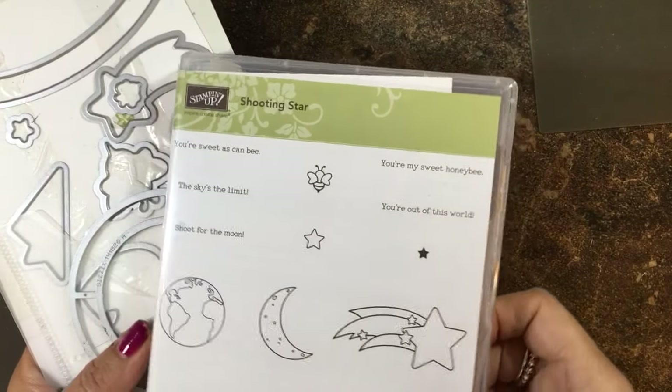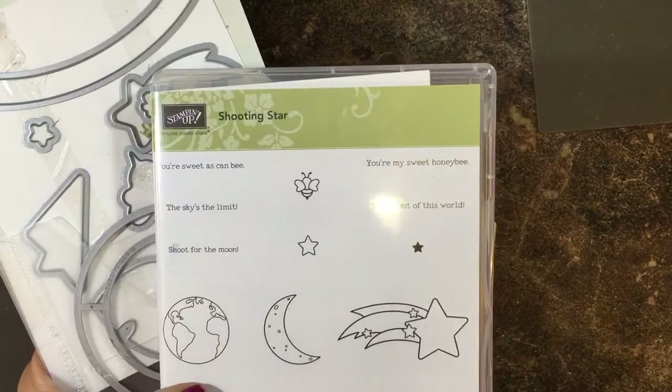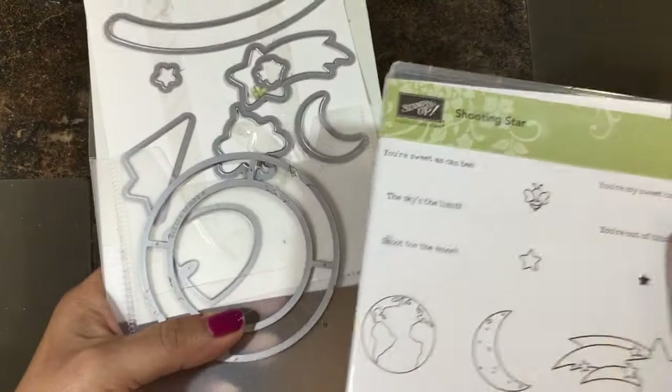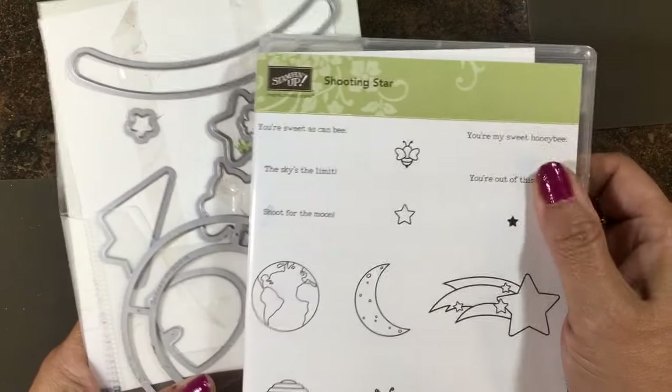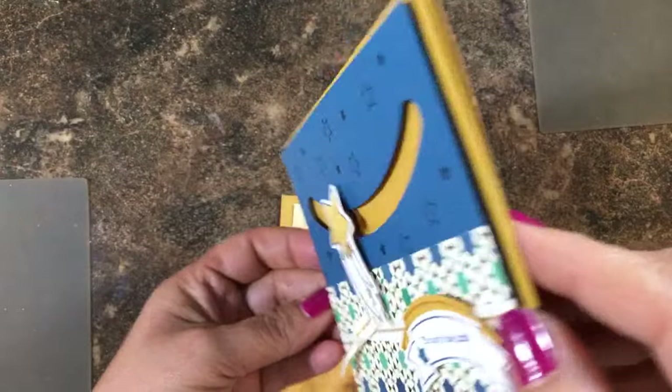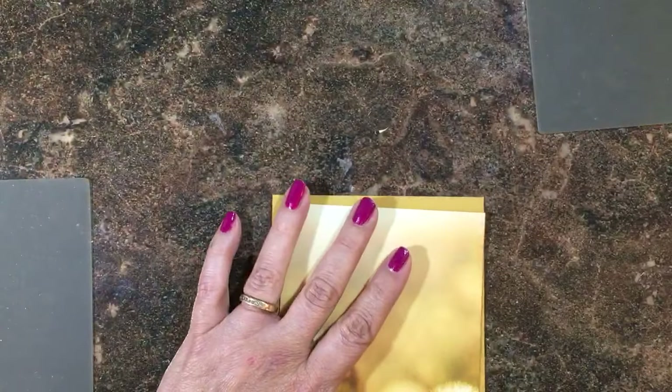Hi everyone, it's Lisa Brown with inkandinspirations.com. Thank you for joining me in this video. I'm going to be working with the slider framelits again and the shooting star stamp set. In a previous video I made this little shooting star card — it's so fun to make — but today I wanted to show you how to use the circle slider.